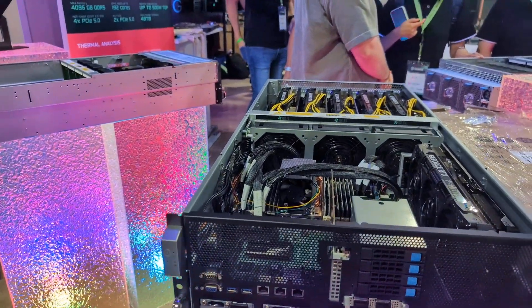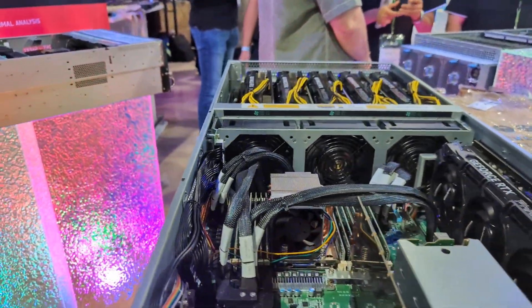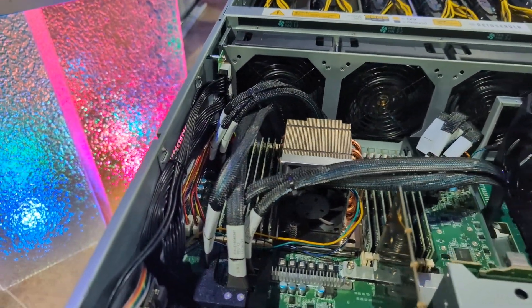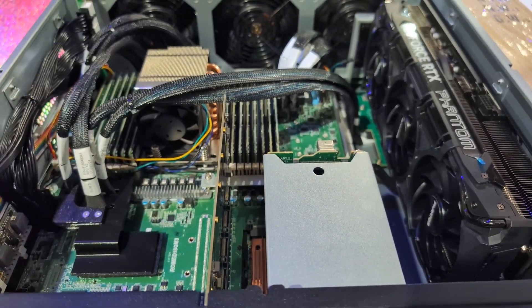So here it is. It's a 4U chassis. You can see the core, the motherboard, and the RAM. This one's configured with more off-the-shelf 4090s.